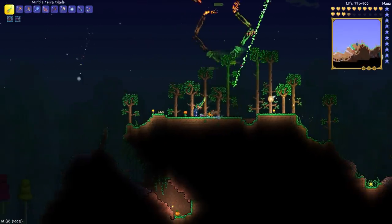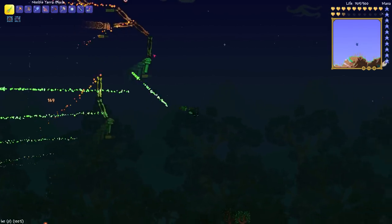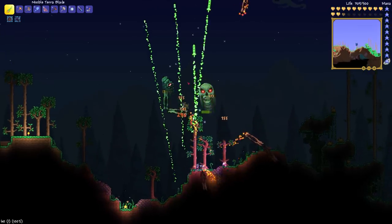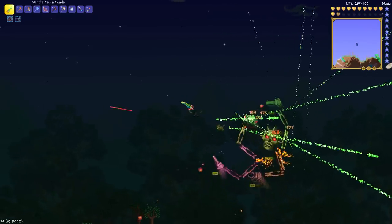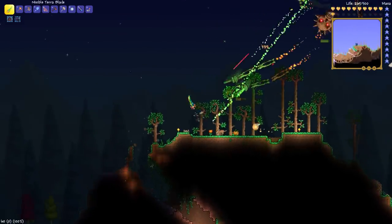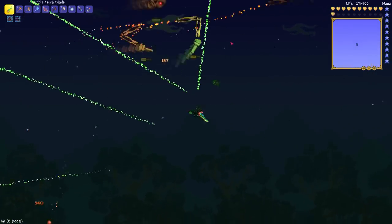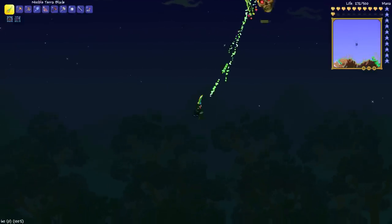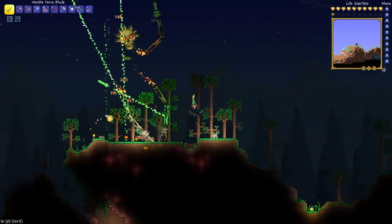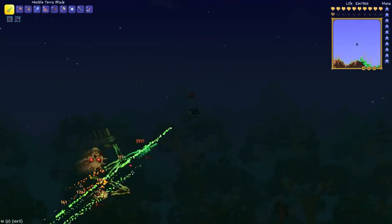Anyway, this is me taking on Skeletron Prime, and I hope you found this video informative. If so, please give it a thumbs up. Let me know what you think down in the comments section below — any comments, questions, or suggestions. As always, I love to hear from you. Have yourselves a wonderful day. I will see you guys again next time as I own face here with this beetle scale mail — look at that, pieces are going down really fast.